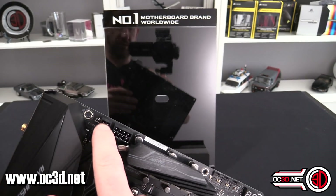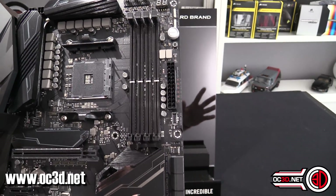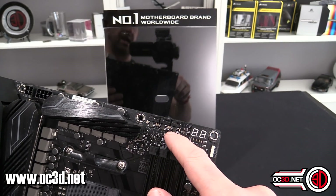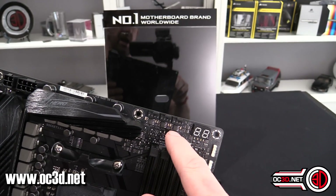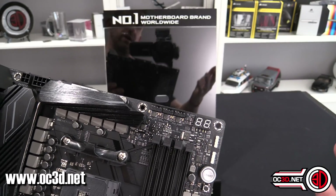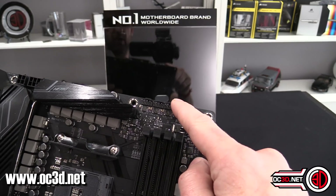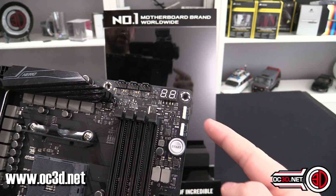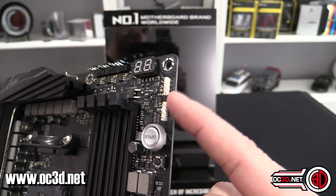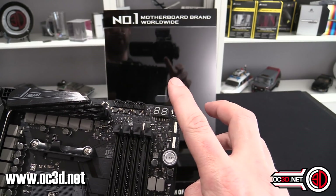One of the things I really like on this board is the number of fan headers. You've got three up top: CPU, CPU Optional, and AIO — the AIO runs at 100%, so keep that in mind if you're adding a fan. There's also a normal 4-pin RGB and, for the first time, a 3-pin addressable header at the top of the board. You've also got the PCI poster readout here.